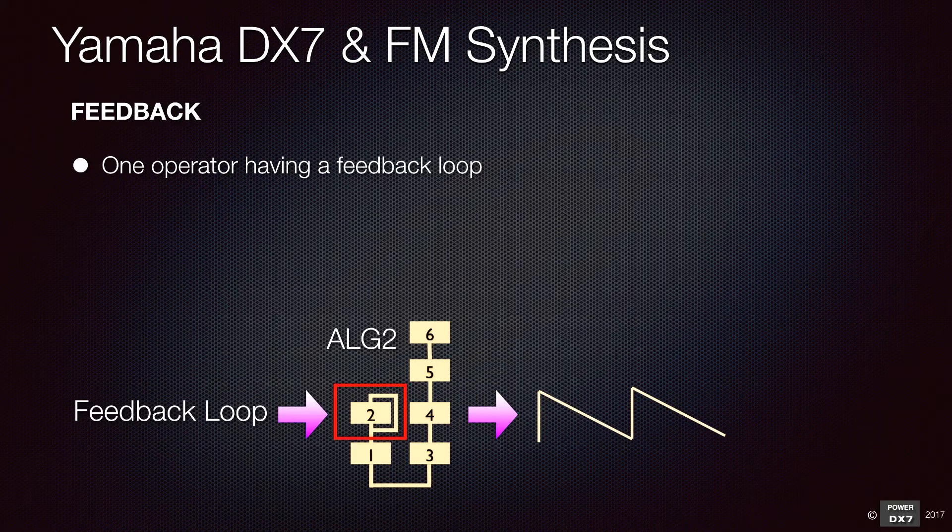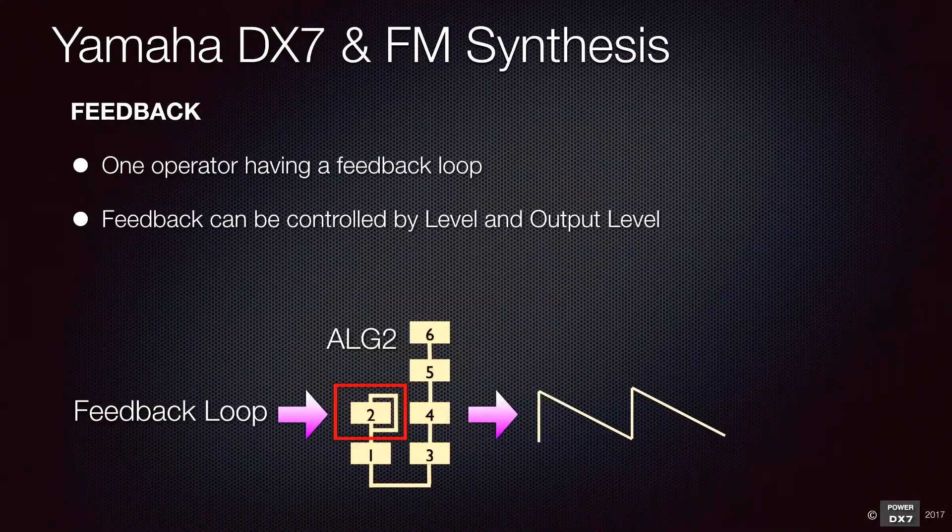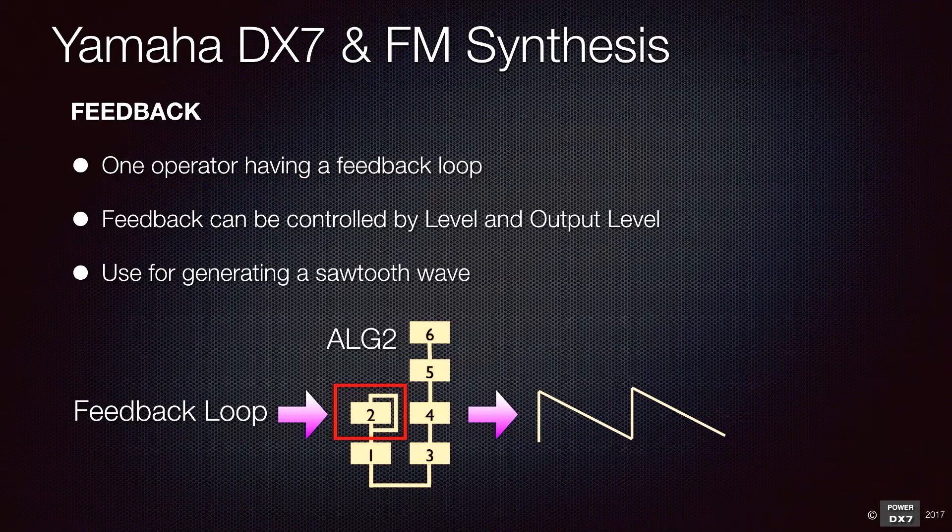You will notice that certain operators in each algorithm have a feedback loop. You can control the amount of feedback by its level and output level. Feedback allows an operator to generate higher harmonic rich tones, such as sawtooth waves.